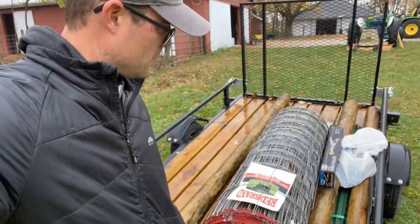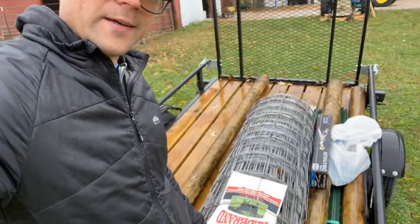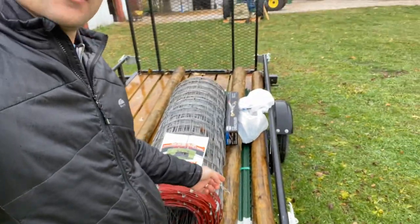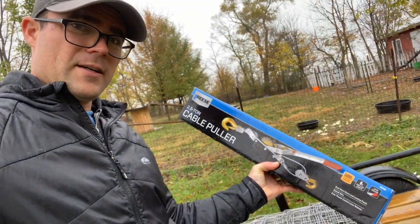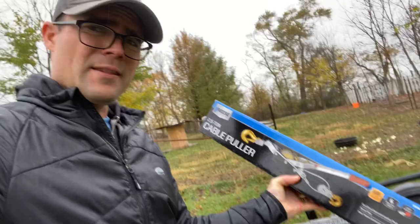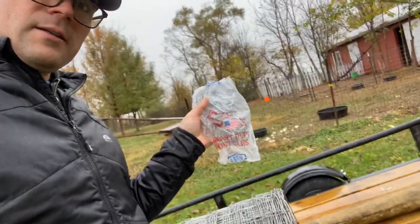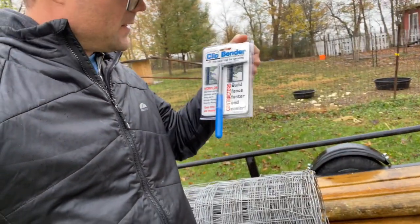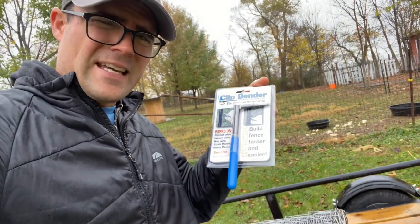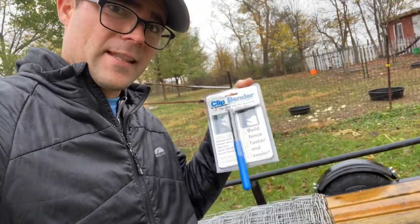So we have all of our stuff from Tractor Supply. I've got the woven field wire fence, T-posts, and some wooden posts. I've got this cable puller here to tension the fence — not really sure how that's going to work, we'll figure it out. Got some T-post clips, and this clip bender because it was kind of a pain to put them on before. We'll see if this makes things any easier.